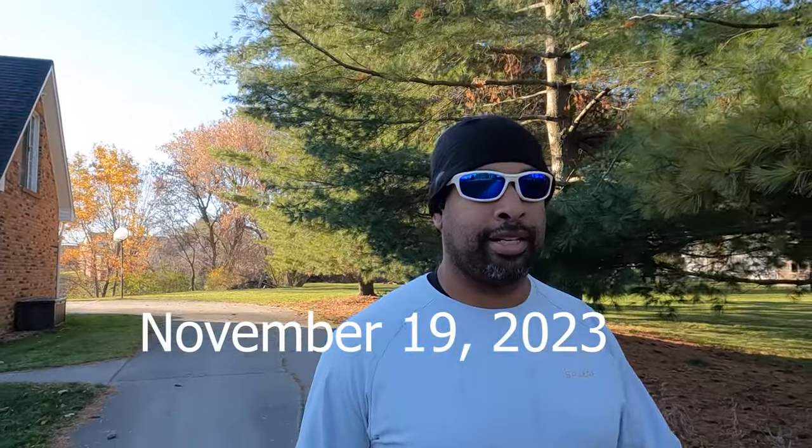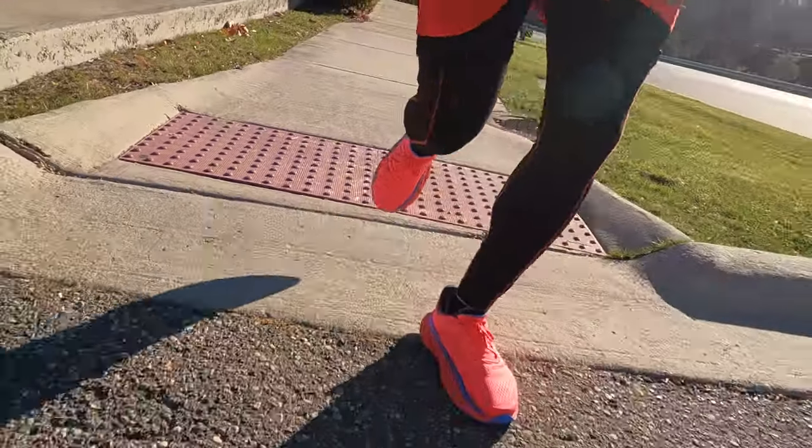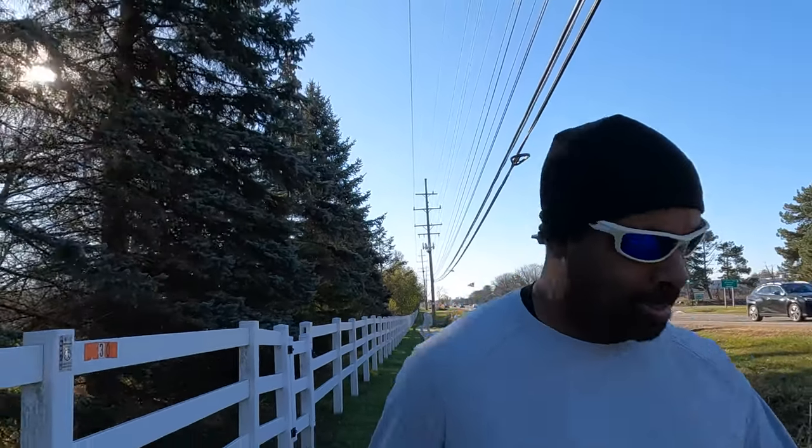Sunday morning, seven easy miles. Nice crisp morning, 32 degrees at least when I left, but in the sun it feels kind of nice. Feeling much better than last week. Going up the hill — I kind of enjoy this hill. It's a long, gradual climb that really gets me thinking about form. Trying to finish up strong here, about a mile to go.